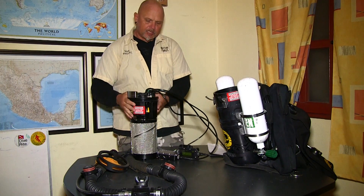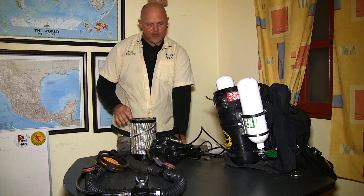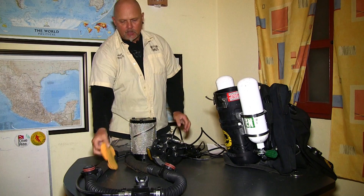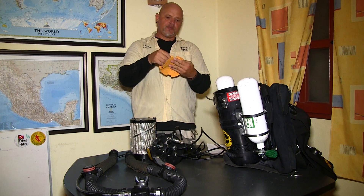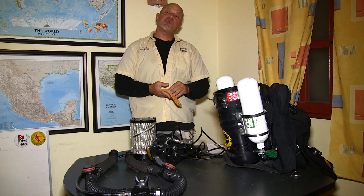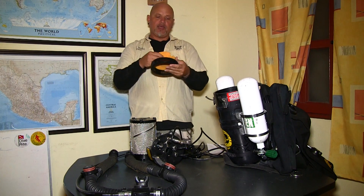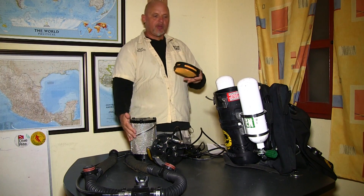Now I am going to take it apart again. With the head assembled, the next thing I am going to do is put the scrubber canister inside the unit. I am going to put these little sponges in here — they go down into the water trap at the bottom of the tube. In case we get any water inside the rebreather, these little sponges can absorb a certain amount.